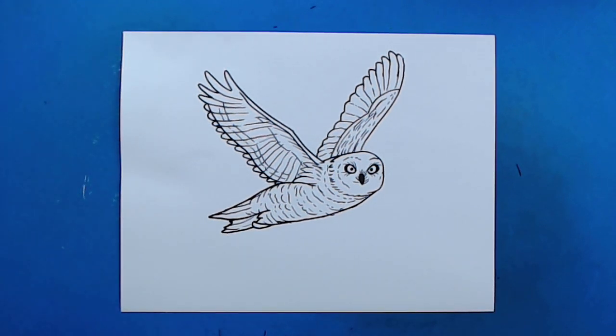And there you go — there is your drawing of a snowy owl! I'm going to fast forward and start coloring this. Thanks for watching, hope you guys enjoyed!